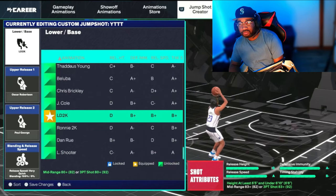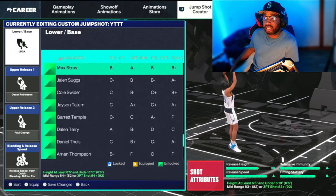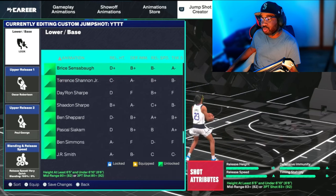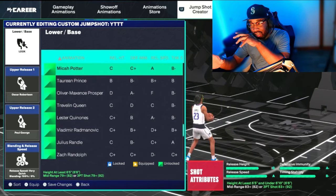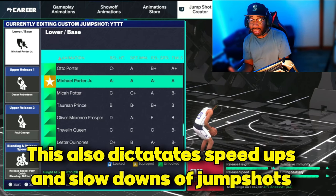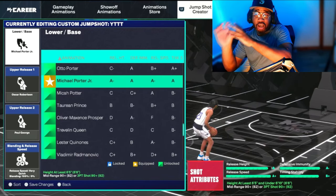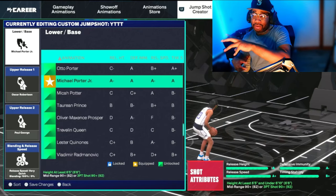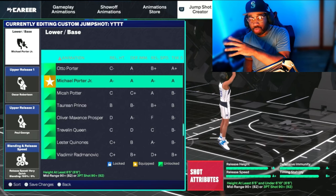When picking your base, timing instability is very important in this game. Timing instability means how much your timing is going to fluctuate depending on your stamina. As your stamina depletes, if you have a low grade — like a C or D — your jump shot release point is going to shift. I'd try to get at least a B or A in timing stability. If you have half stamina with a C rating, the ball release shifts to the back of your head and you have to hold it longer. This jump shot is a B-plus, so it won't change too much.